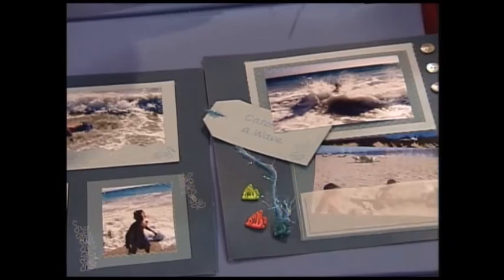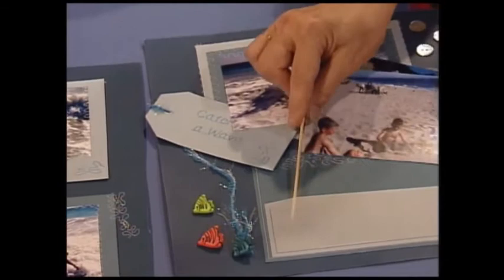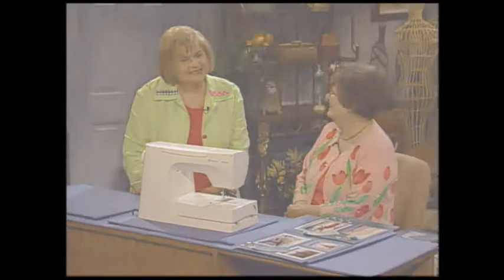I wanted to remind people that they could make little pockets with fabric or with vellum — a little straight-stitch vellum — so you can put additional pictures in. Stick some buttons on, do some decorative stitches, and scrapbooking can be great fun. The children love to do it too. I think we all love to do that, especially with our sewing machines. Thank you, Sue. And next, we have some machine embroidery techniques for you.